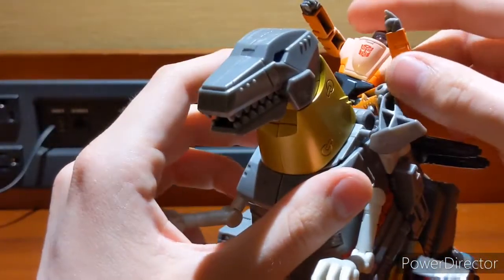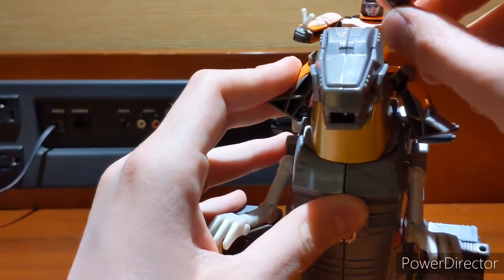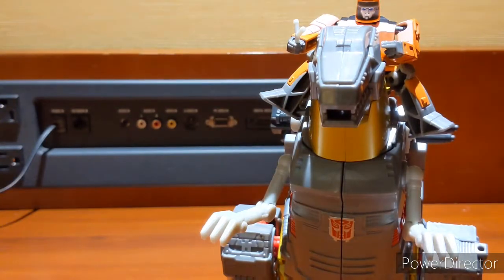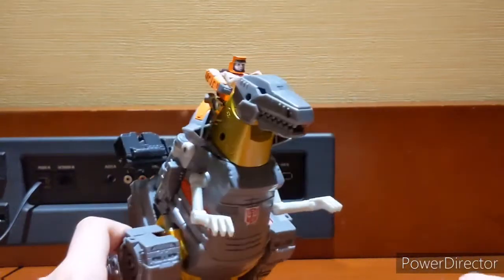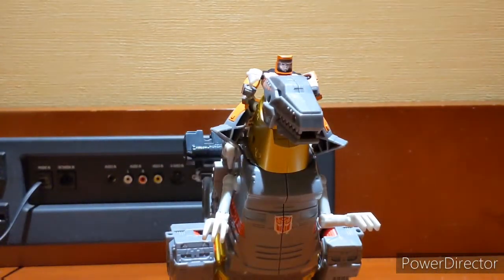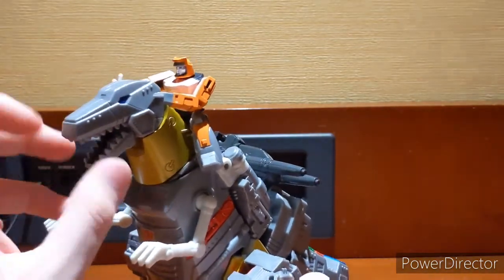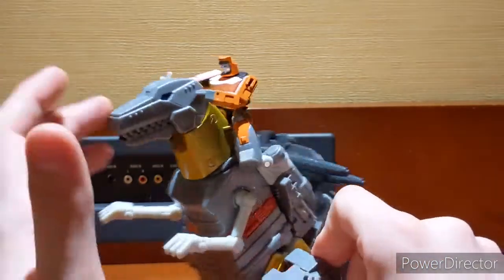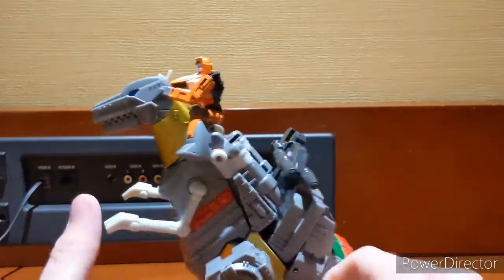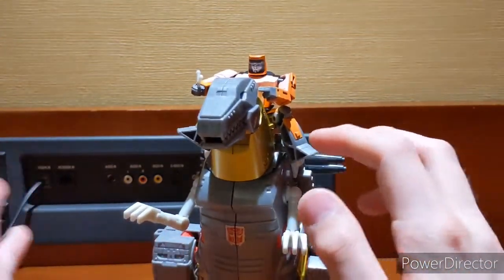You can have Wheelie ride him like a trusty steed. I feel like Wheelie riding Grimlock was a little more fun and cool than the Age of Extinction Optimus riding Age of Extinction Grimlock's back — which was still cool, but it feels like they were just trying to recapture the magic of this, or the funny goofiness of Wheelie and Grimlock. The 80s cartoon is a little more goofy and lighthearted, even though the movie was kind of dark. Another gripe could be the screw holes — they could have maybe plugged those up. But overall really good aesthetic.